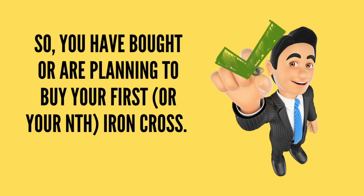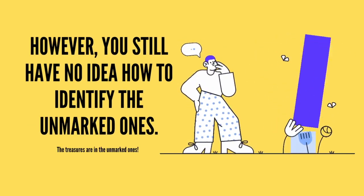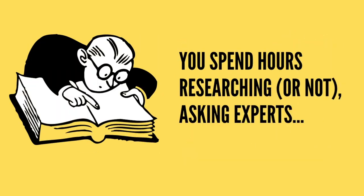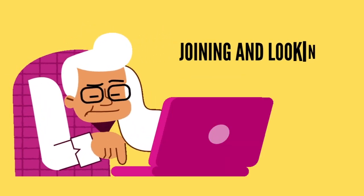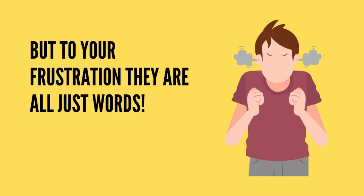You've bought, or are planning to buy, your first or nth Iron Cross. You've watched enough videos on YouTube to know the difference between an original and a fake one. However, you still have no idea how to identify the unmarked ones. Lots of makers — good ones — hardly mark their crosses. So you spend hours researching, or not, asking experts, joining and looking at forums, groups, etc. But to your frustration, they are all just words. You still don't know exactly what to look for.